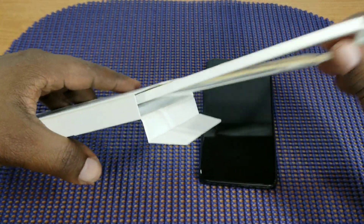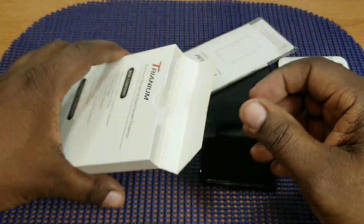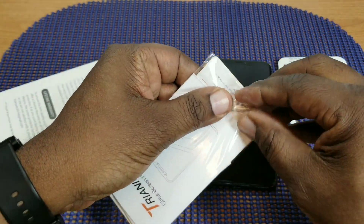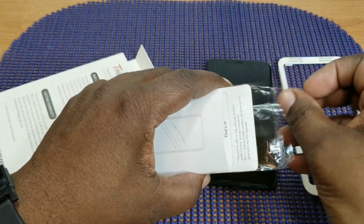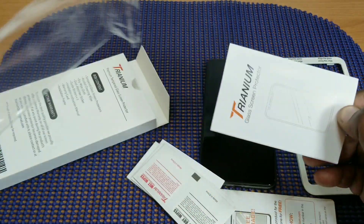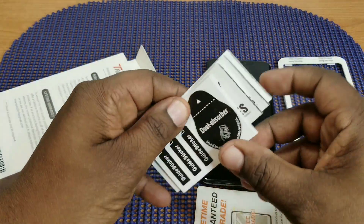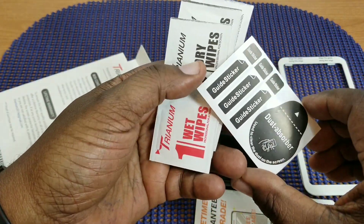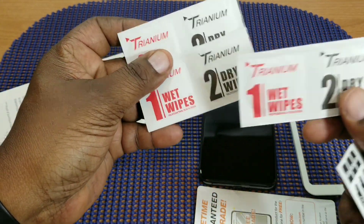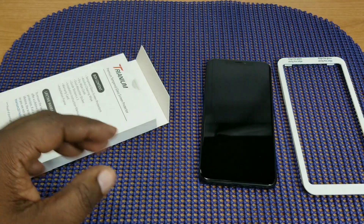Let's see what's all in the contents. You get your frame here — this helps align it to the phone. Then in this package you get all the stuff you need to apply the screen protector: instructions, dust absorber stickers, guide stickers, wet and dry wipes, and a lifetime warranty registration card. Lifetime warranty — not too bad!